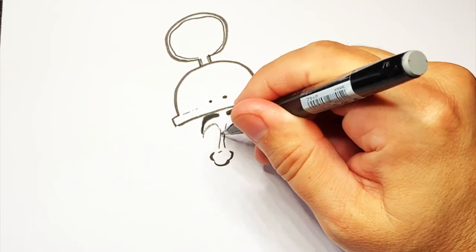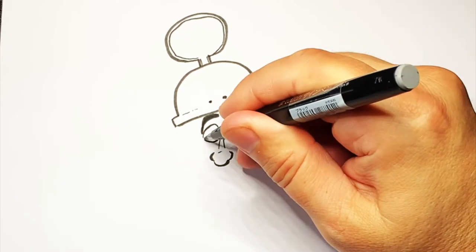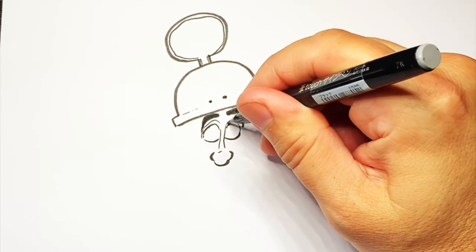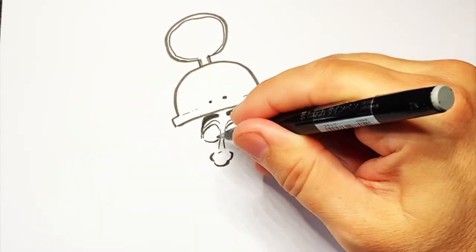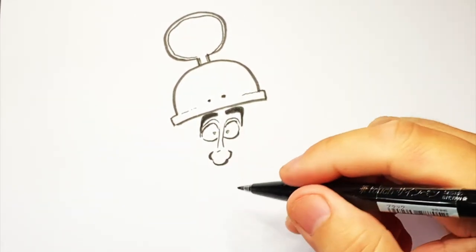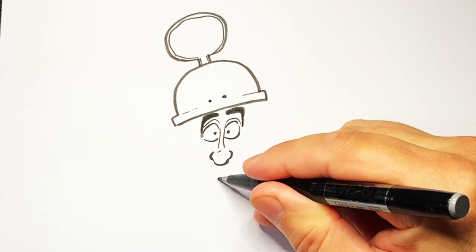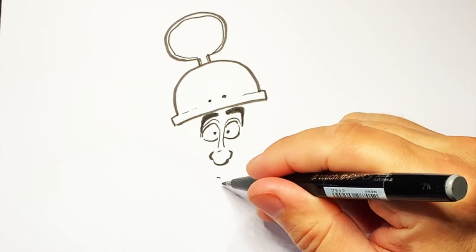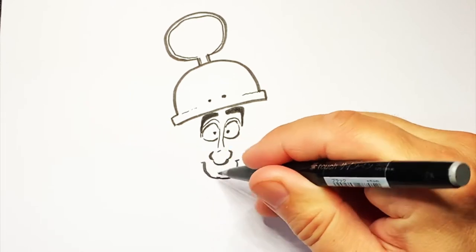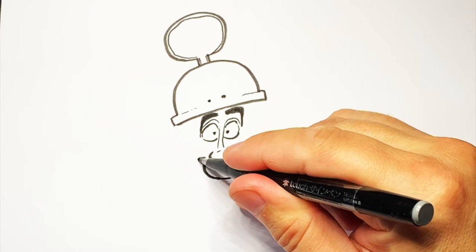Then do a little circle on the bottom with two nostrils there. Then we're going to do a sort of squishy circle for an eye on each side. Then a faint eyelid, and then two dots in the middle for the eyes. Now down this way, probably just about a little bit less than the length of the nose from the eyes, going to do a little mark for the mouth and bring it over and up on both sides.